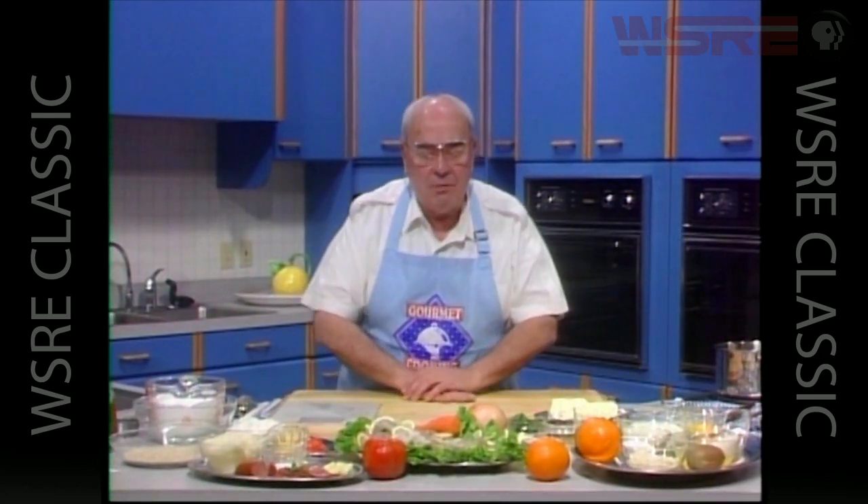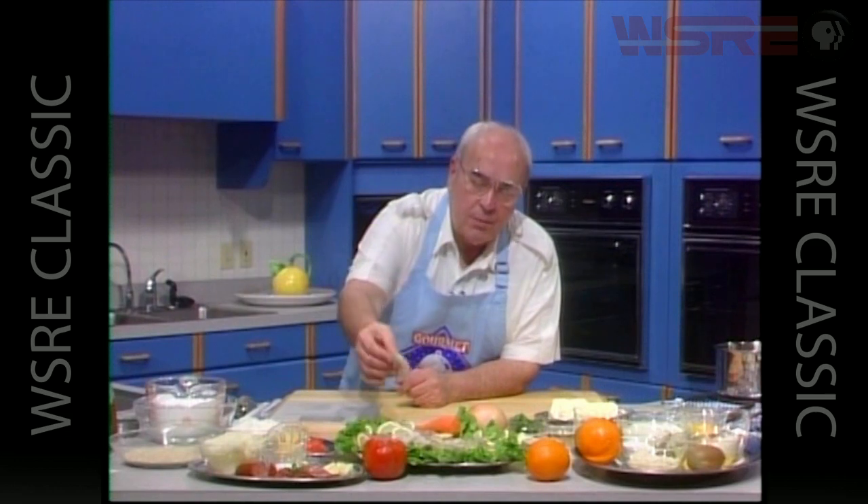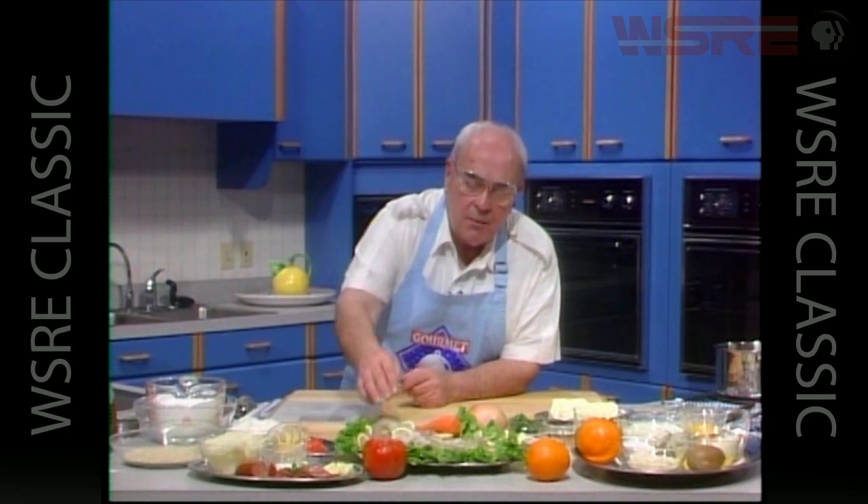Bonjour mes amis and welcome to gourmet cooking. We're going to have some fun tonight — we're going to take some very pretty gulf shrimp, sauté those, and add some wine and brandy. It's called brandied shrimp, and then we're going to strain the sauce and make a beurre blanc sauce by working some butter into that.